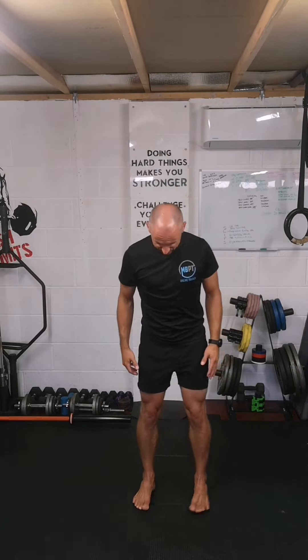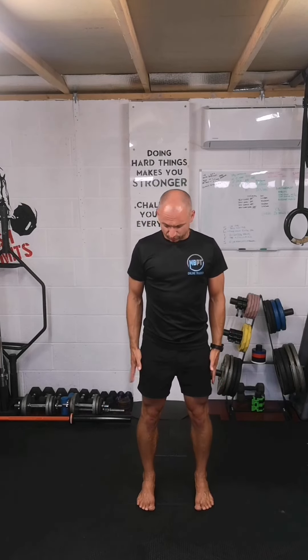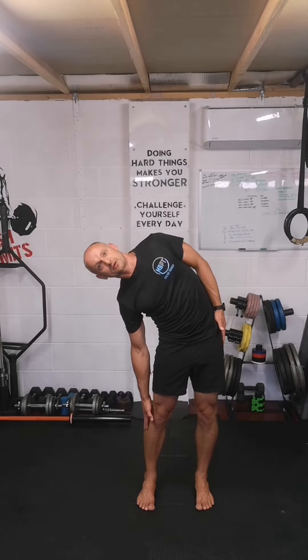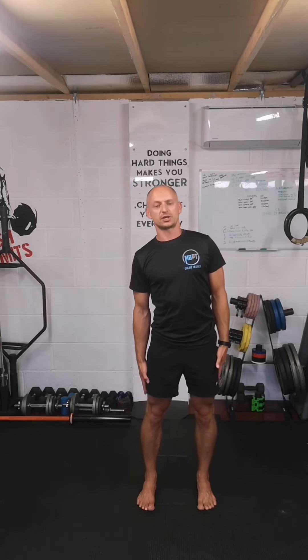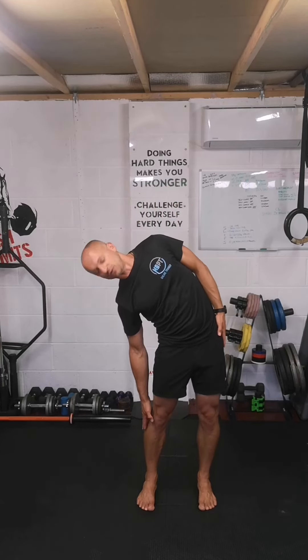We've done flexion and extension of the spine, now we're going to do a side bend. Feet about shoulder width apart, slide one hand down your leg as far as you can without twisting or hinging at the hip. Imagine you're between two sheets of glass — straight down to the side as far as you can reach. Take the picture and switch sides.